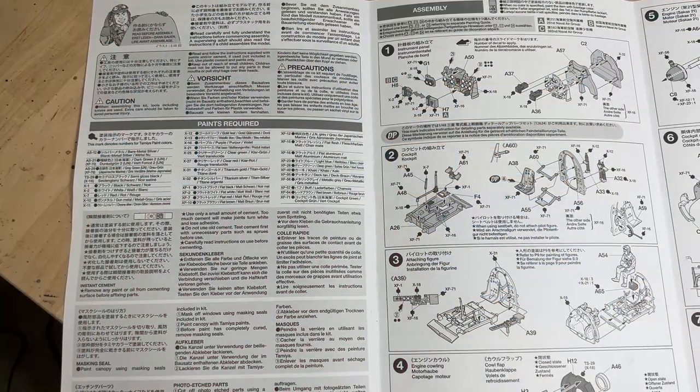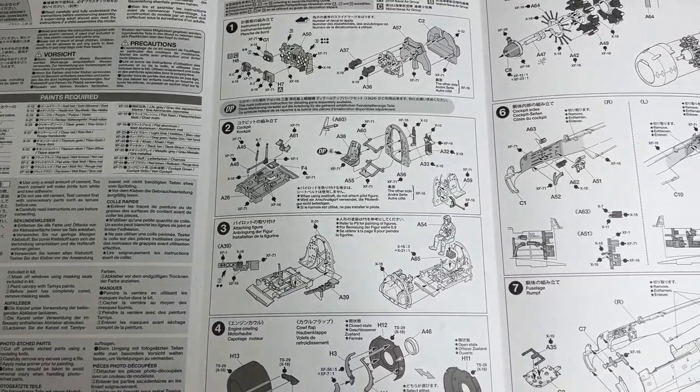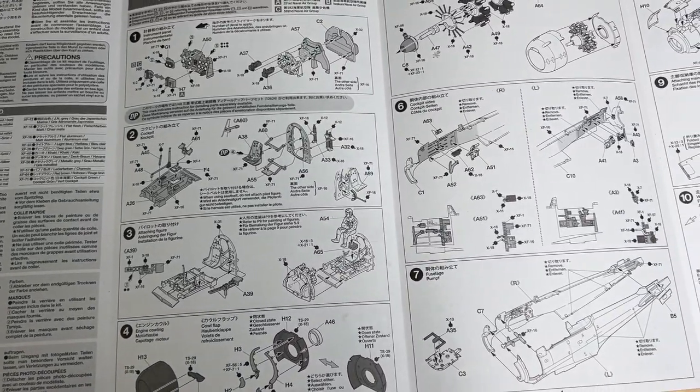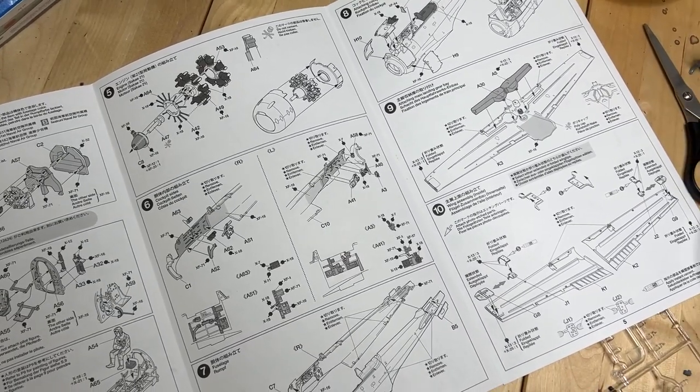The first thing I wanted to do before getting started was reviewing the instructions. Because what I remember of the Merkava tank, Tamiya's instructions can be a little dense. There's a lot of information they provide — not only do they instruct you on how to actually build the kits, but they give you a guide on the paints you can use to make sure the plane is historically accurate.